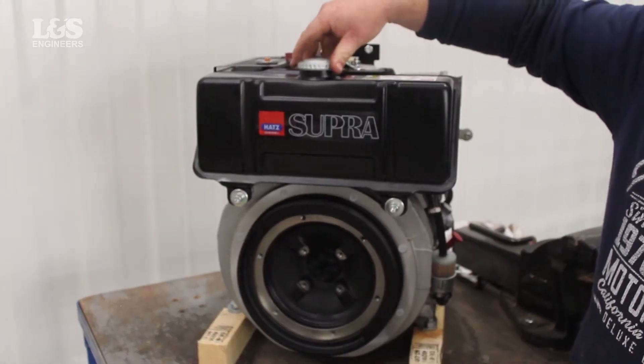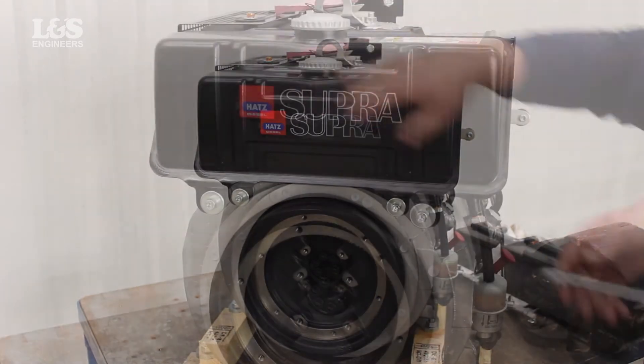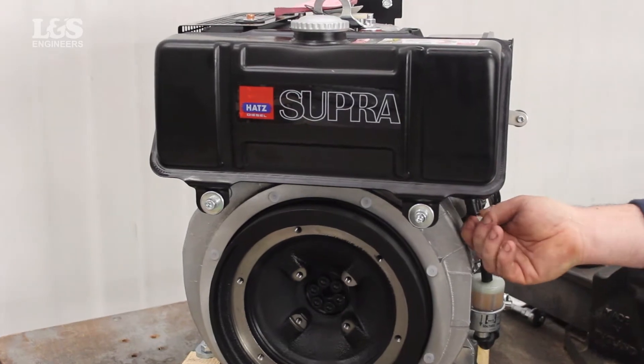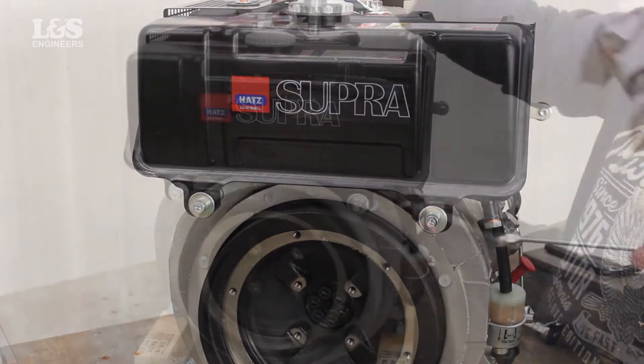You may also want to drain the tank before you change or remove it. To do this, you will have to unscrew the hexagon nut underneath the tank with a spanner. Let the diesel drain into a suitable container.